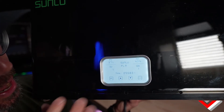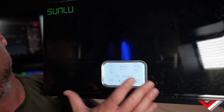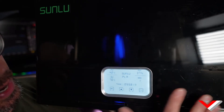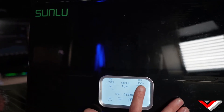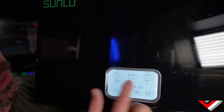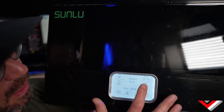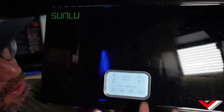I like it because I print a lot of ABS, ASA, polycarbonate, and more — so seeing 70°C is cool. Right now you have temperature control showing 41°C on this side, and on the other side you have your humidity meter, which is good. You can set it based on different materials, so that would be for PLA. I'll drop it back to maybe 50°C.